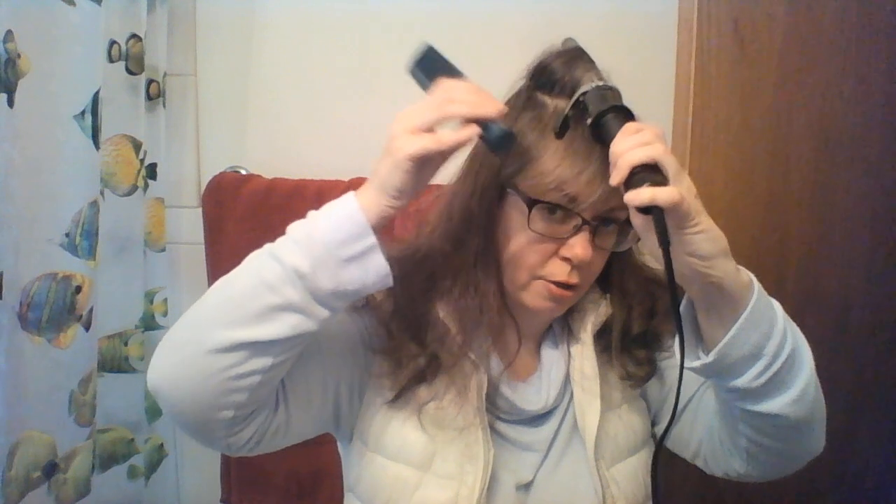I combed it, so my hair doesn't have as much heat — my hair is loose and it's not going to curl at all. You just need to let your hair get hot. It shouldn't take too long.